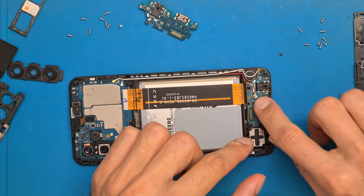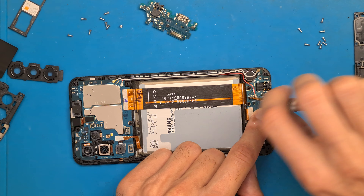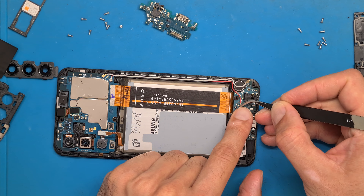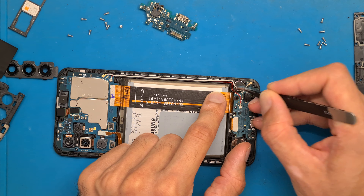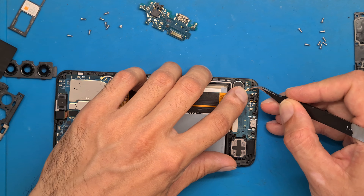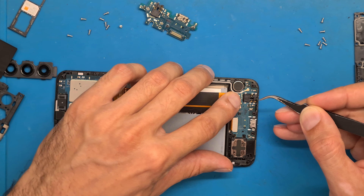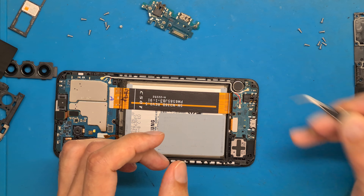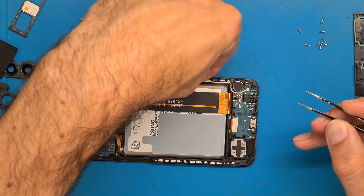Let's get the new part in place. Connect the flex cable and get the screw in. Now reconnect the antenna cables — you have the red cable and the white cable, located here. You don't want to use a lot of force when pushing down on the antenna cables, but you have to hear a click. It clicks in place, and this means everything is connected the proper way.